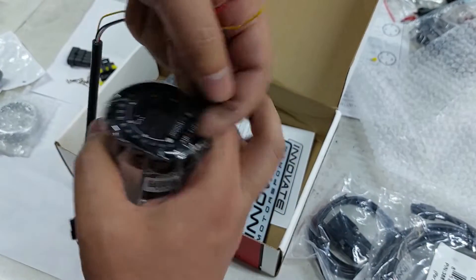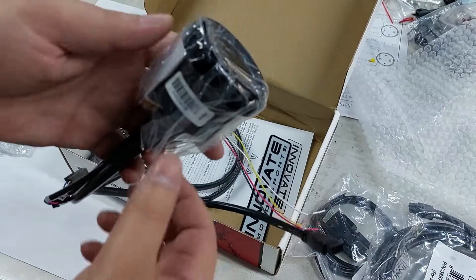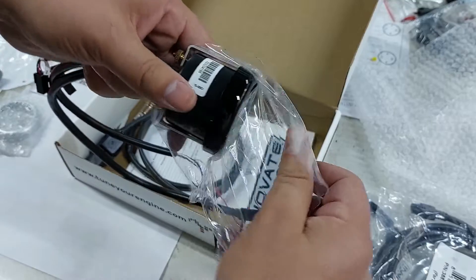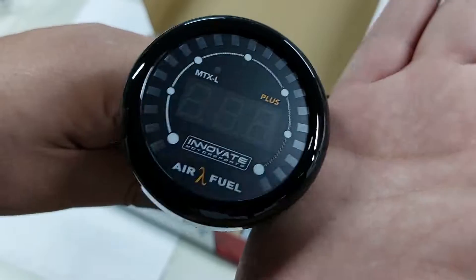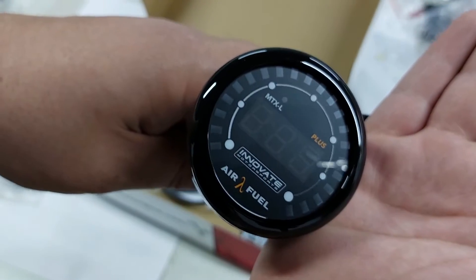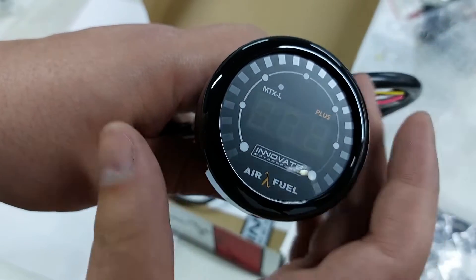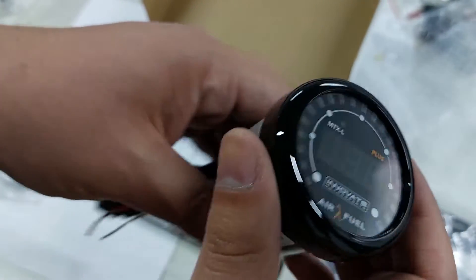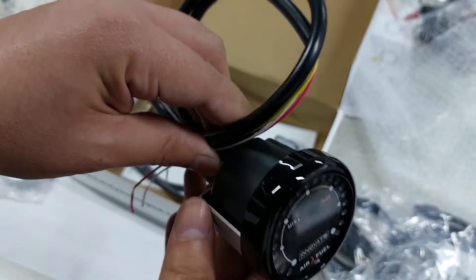I want to take the car to the drags today within two hours from now, so I'm going to install this. It's really nice — clean design. The AEM one has much thicker red numbers in the middle and I find the yellow thinner letters on this one a bit easier to read. That's why I went with this one — but it was also slightly cheaper, so that's probably the real reason.